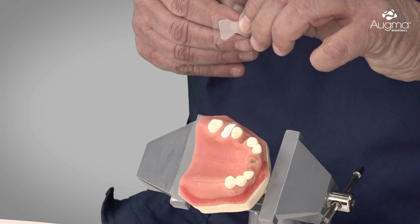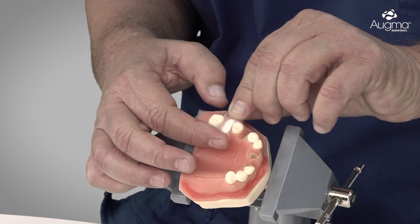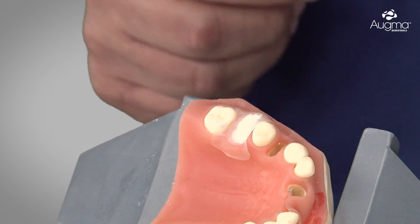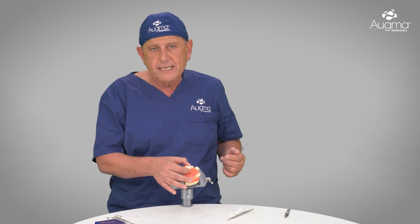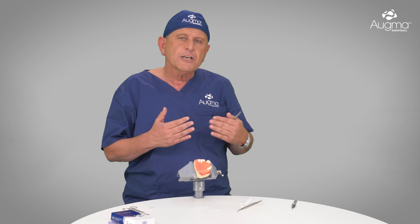Now we detach it from its underlayer and adapt it to the site. You can see that it already sticks to the soft tissue. After placing the OGMA Shield, it must be secured in place until soft tissue proliferation bridges the gap. If we leave the OGMA Shield without securing it by sutures, it will fall down after 5–6 hours, which is not enough. We need to keep it in place for at least 10–12 days. You can see that it has adhered to the soft tissue, and now we must secure it by sutures.